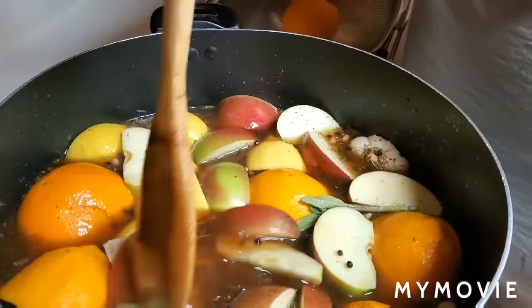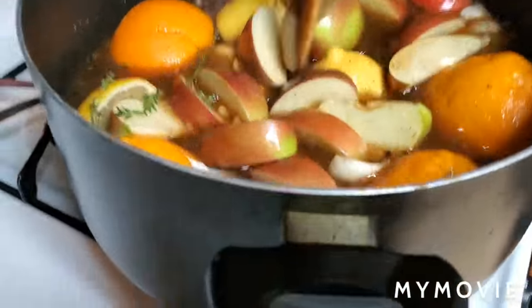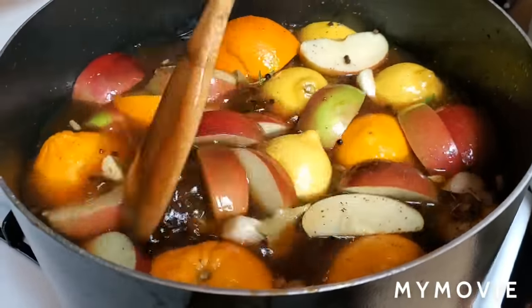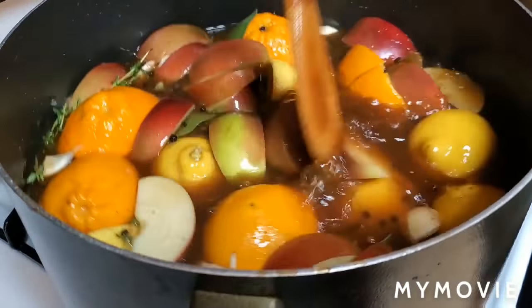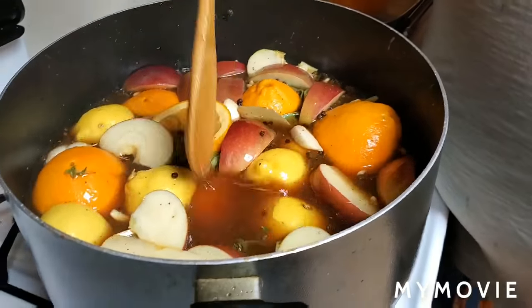I cut up three apples. Those were whole peppercorns. You just want to bring this to a boil, make sure that all of your sugars and your salt are cooked out. Then we'll be back in a bit.